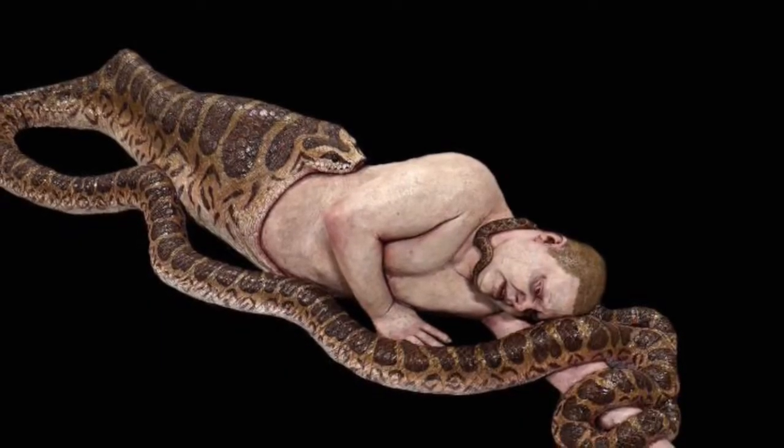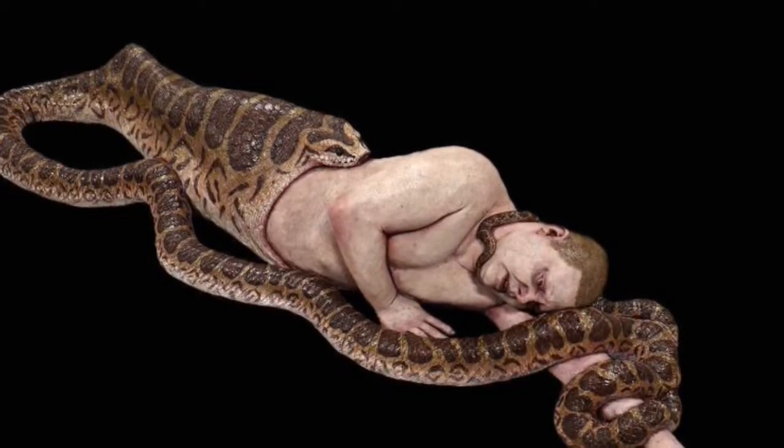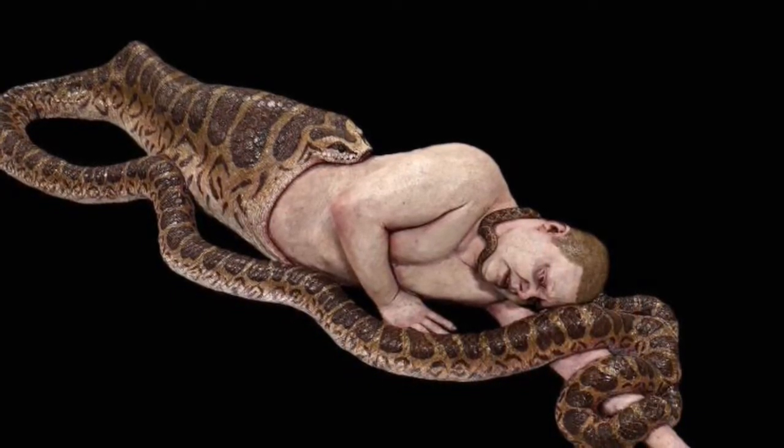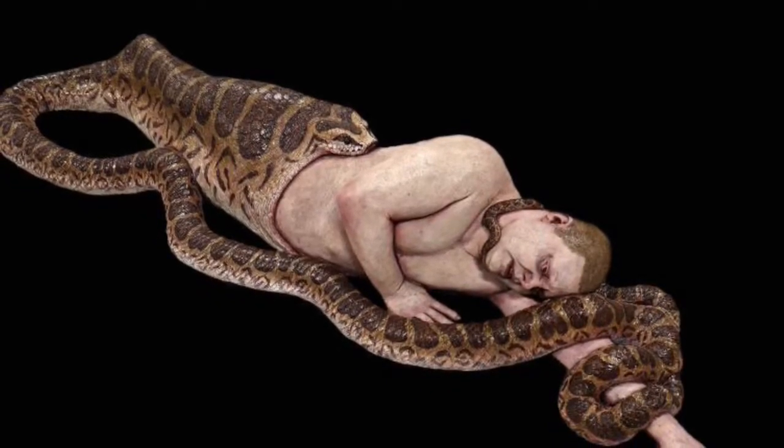The first prop I'm talking about today is the snake eating a man. This snake is in the process of eating this guy. He's very unfortunate and obviously in abject terror — he's not happy at all.